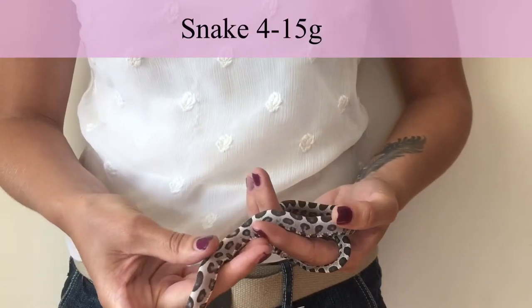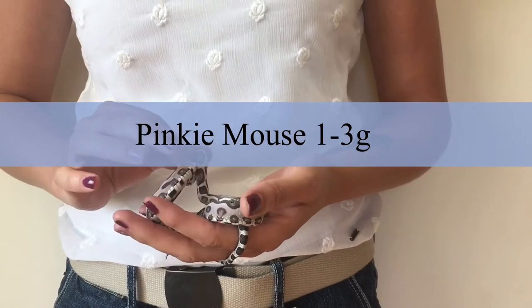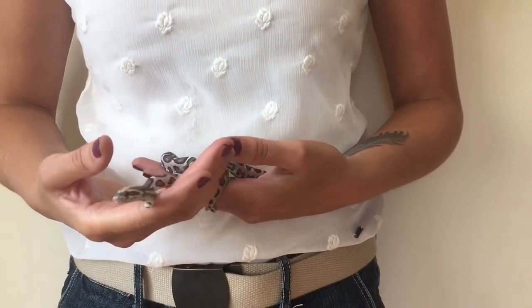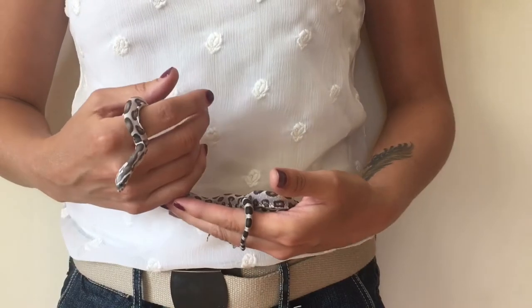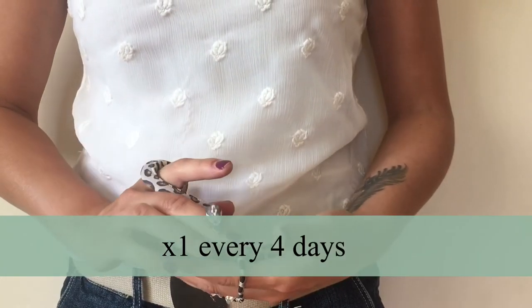If you've got a snake that's 4 to 15 grams, you want to give them a feeder size of 1 to 3 grams. You do need to weigh your feeders when you buy them, as they come in bulk bags of different sizes. Stick with pinkies and give them one every four days.